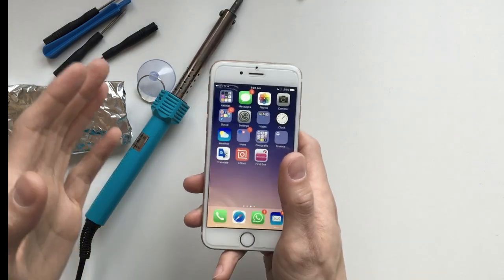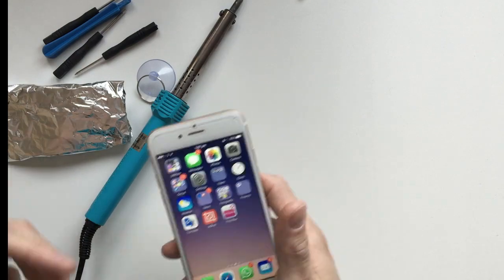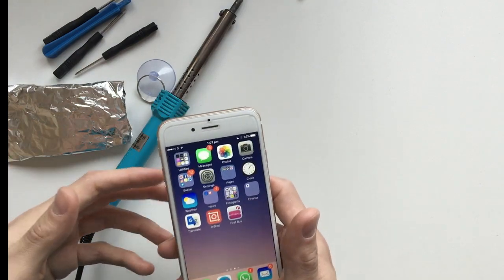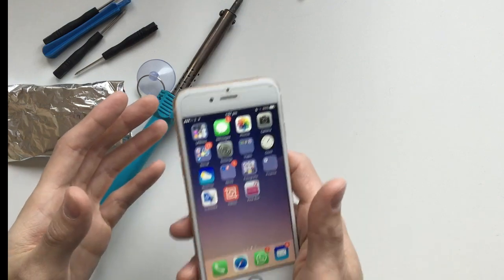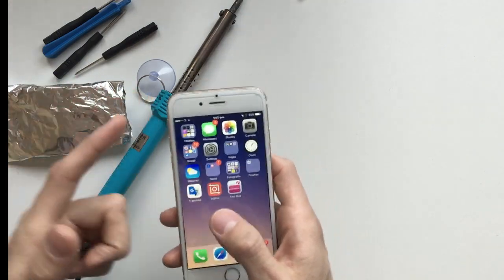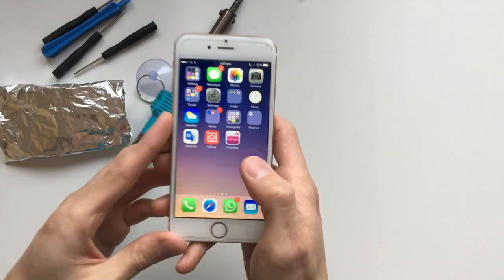For this fix, we're going to need to disassemble the iPhone and reach the logic board. I'm going to fast forward through the disassembly process because there are a lot of videos on YouTube which show you step by step how to do that. I'm going to leave a link in the description to the tutorial I used from iFixit.com. So yeah, let's get to it.